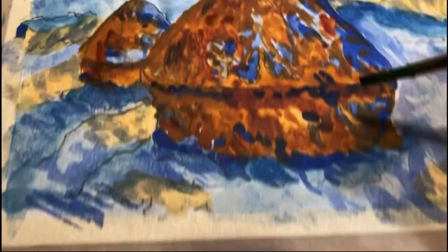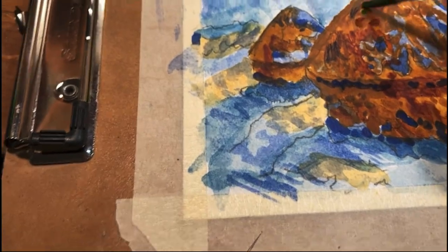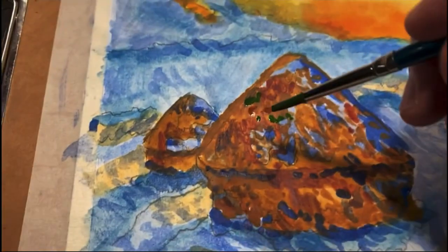I'm going to put a couple dabs of green in here. Just these — they're thick. There's a couple dabs of green down there.